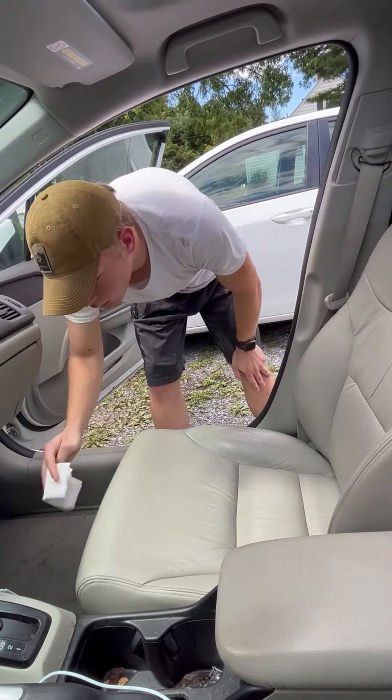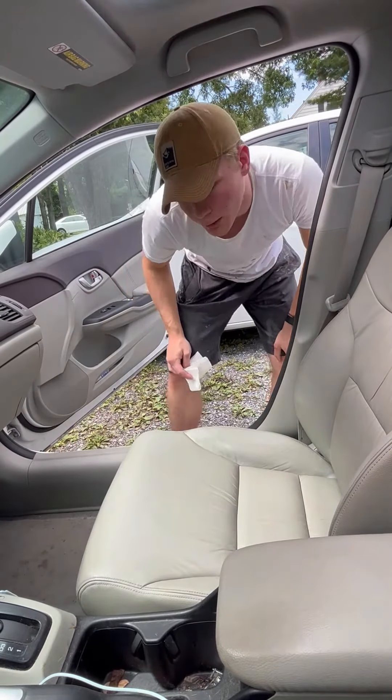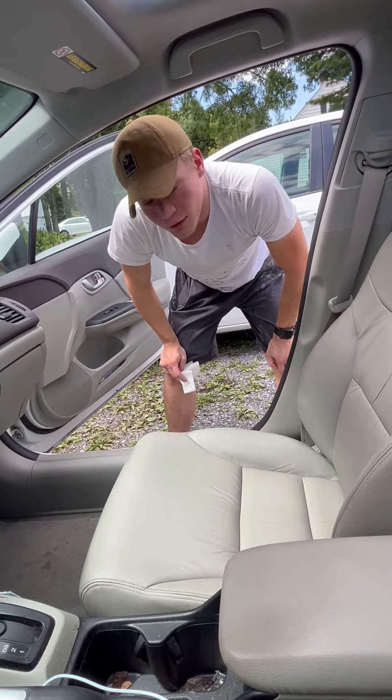Then you wait for your coats to air dry — probably about 30 to 45 minutes in between each coat. About one to two light coats, and then you're good to go.